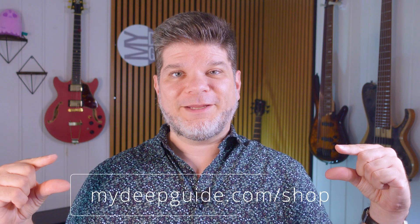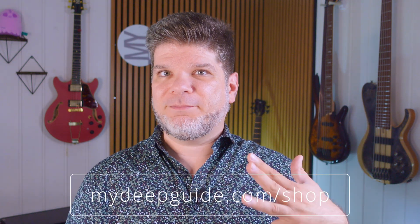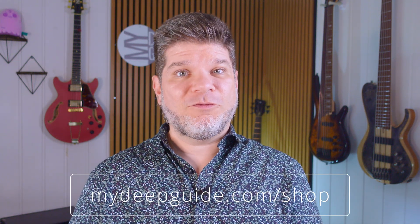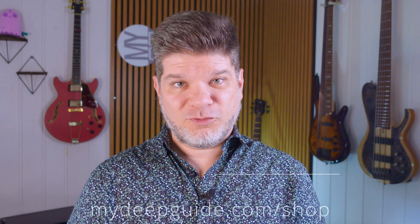That's it for this edition of the MDG Q&A. Hopefully the questions and answers were informative and useful. Post questions for future Q&A editions in the comments — that's the best way for them to be found. Check out the mydeepguide.com shop for MDO 2024, 25, 26, and MMP (My Deep Guide Meeting Planner). Purchasing those products supports the independence of My Deep Guide. Thank you so much for watching. Stay safe, stay healthy, and see you in the next video.